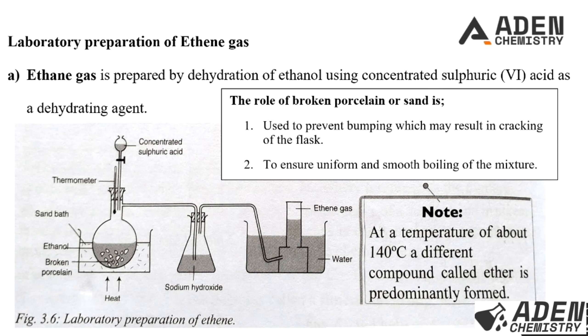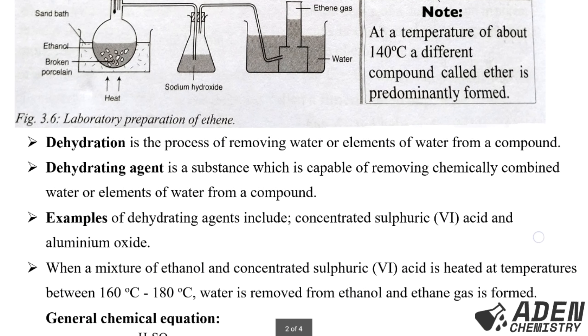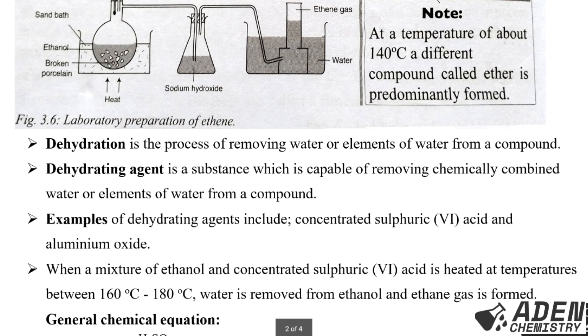Dehydration is the process of removing water or elements of water from a compound or substance. A dehydrating agent is a substance capable of removing chemically combined water or elements of water from a compound or substance. Examples of dehydrating agents include concentrated sulfuric acid and aluminium oxide.